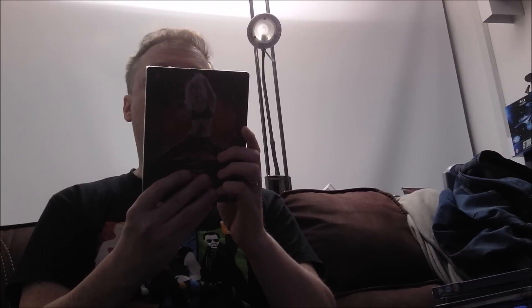Sin City 2 has Jessica Alba on the front, but as I said, the first Sin City steelbook with Jessica Alba on the front is far better than this one. Another cheap one — I think this was £14.99 — Miller's Crossing. Classic, brilliant film that one.